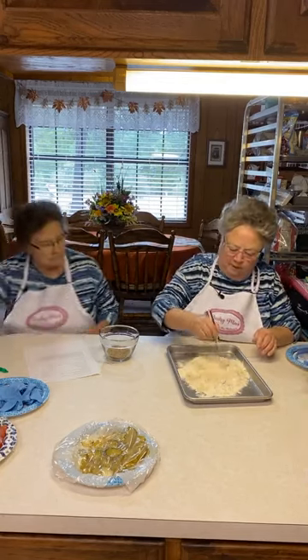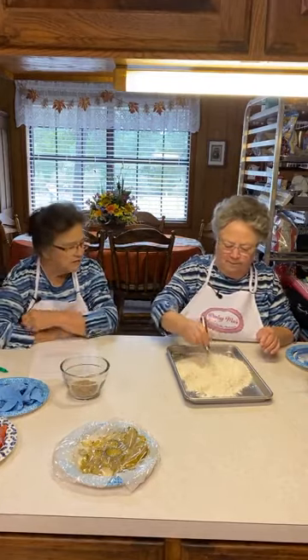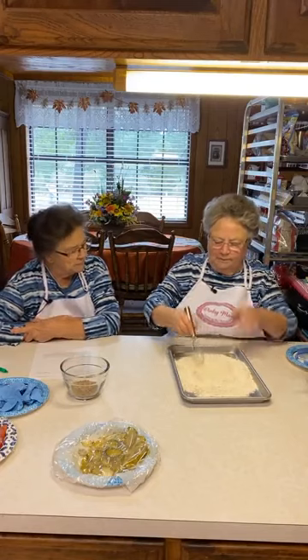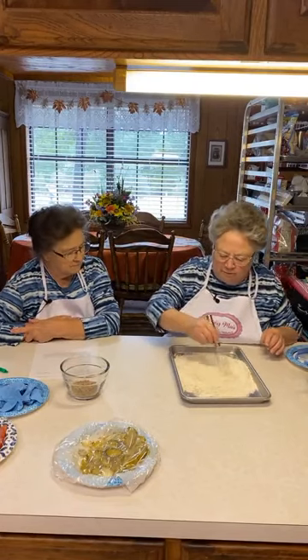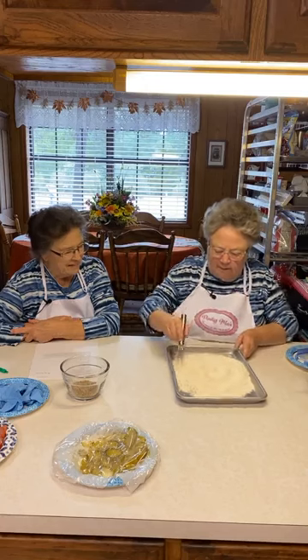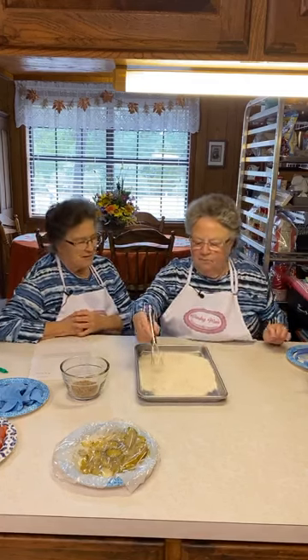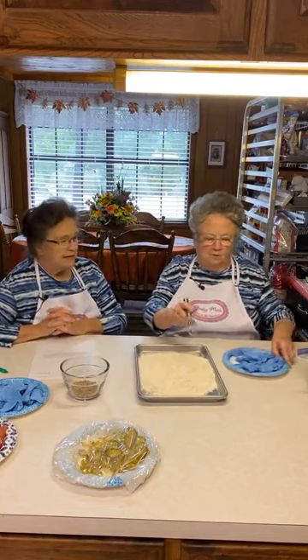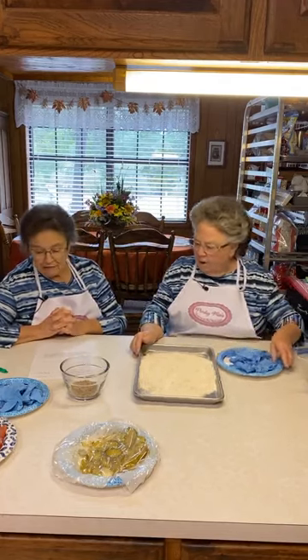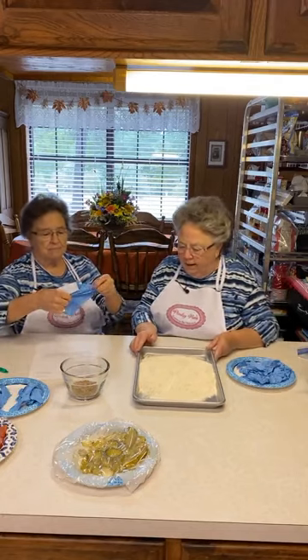I love those little whisks — I use them for so many things. I was looking through the drawer trying to find my little whisk and I already had it out. Sometimes the thing you're looking for is right in front of you.